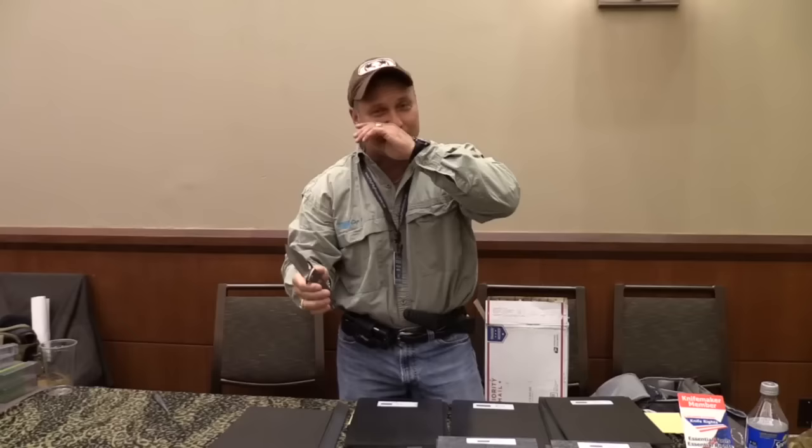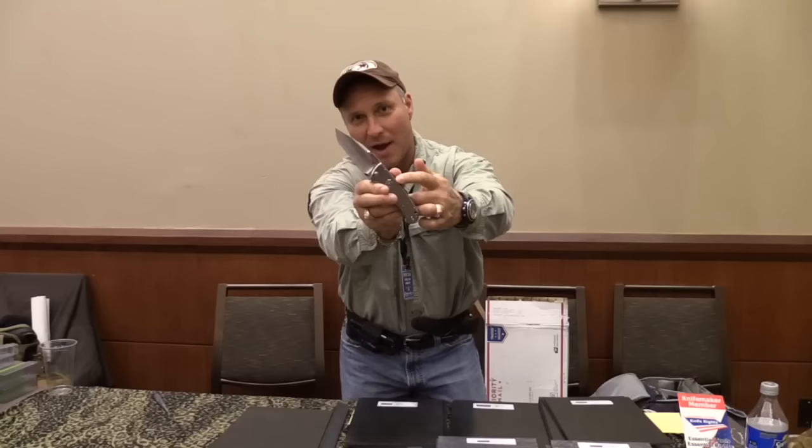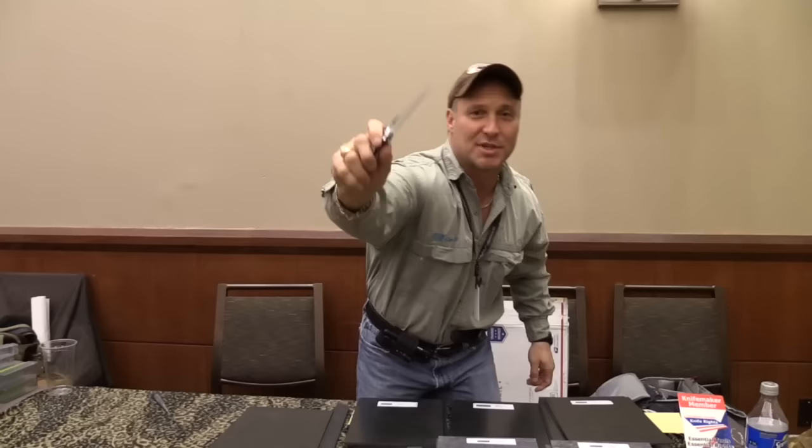I'm not going to show you too much — this is a rough prototype — but it is an awesome knife. It works on a rotary lock; the rotary lock is engaged by, of course, the dial. Very neat. You can hit it a lot of different ways. This will be ready for Blade, we're hoping, and there are going to be a lot of different variants in the way it opens.